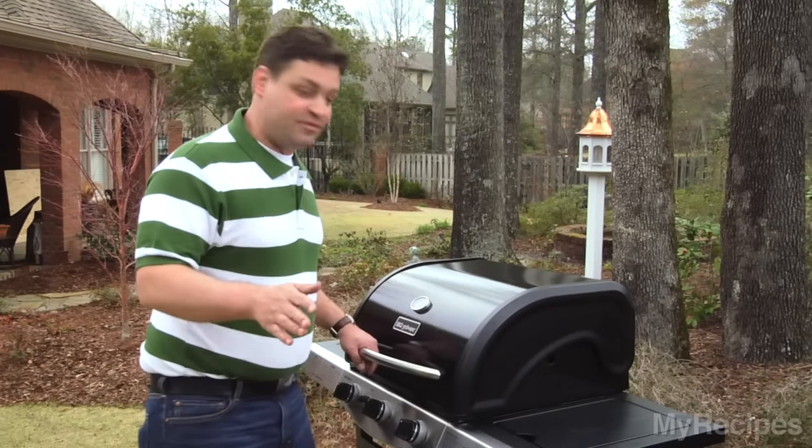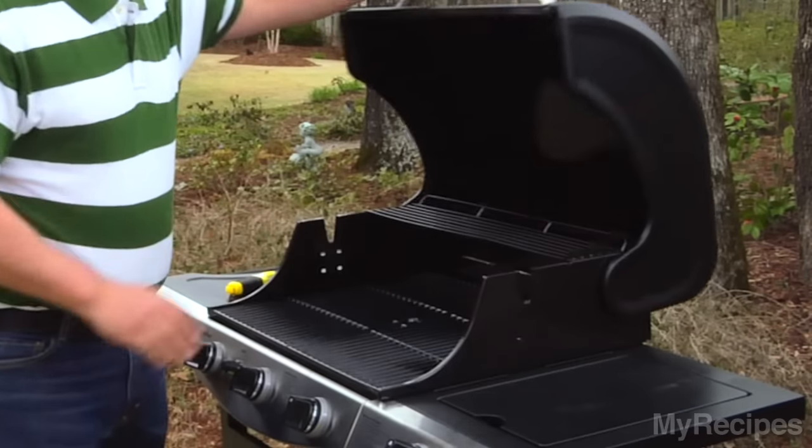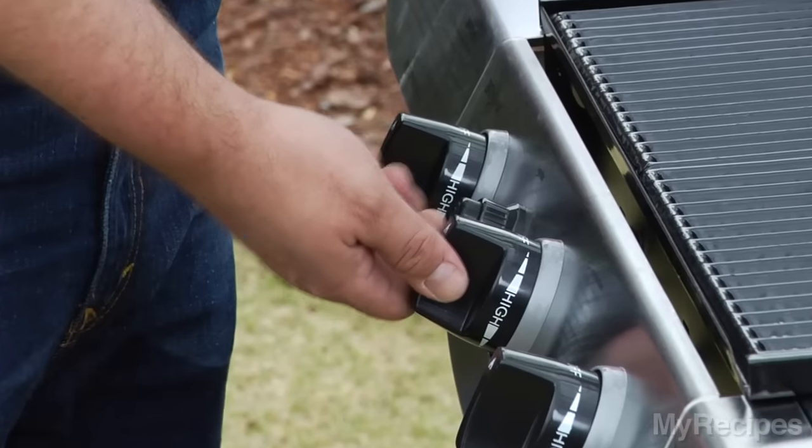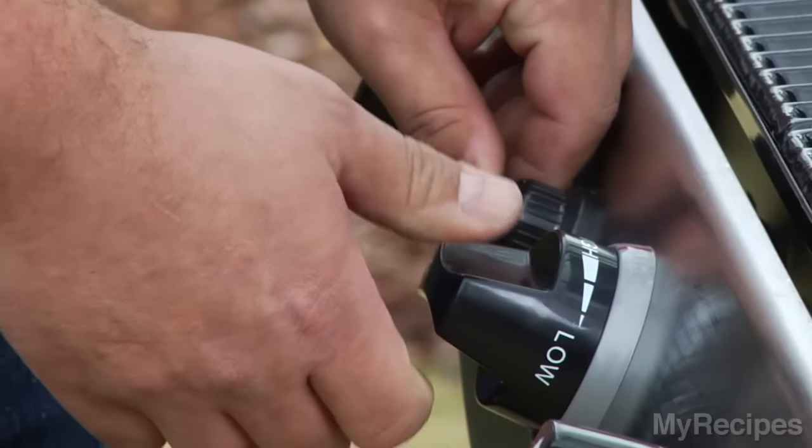Now that we've got the propane started, we need to light the grill. A couple of ways you can do this. First, you want to make sure your grill lid's up. You're going to turn one of the burners on to the light position and press the automatic ignition.